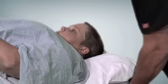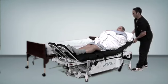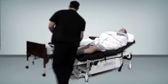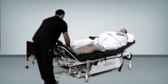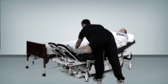Once the patient has been transferred to the table, raise the backrest to an appropriate level to increase patient comfort. Remove the transfer pad.